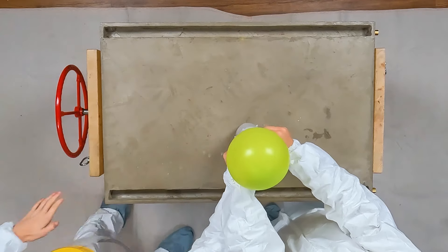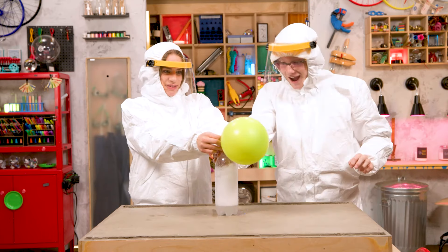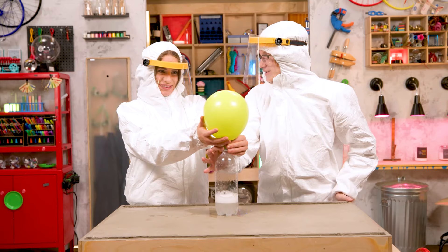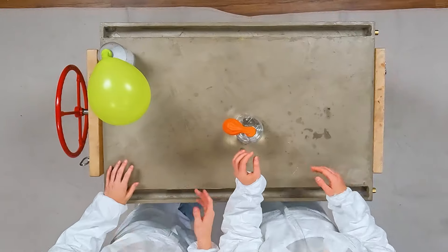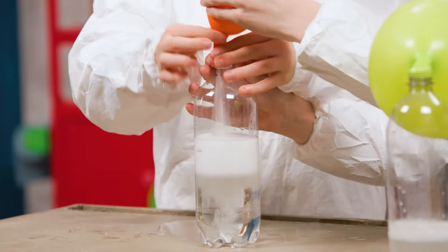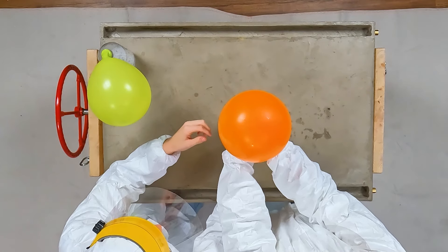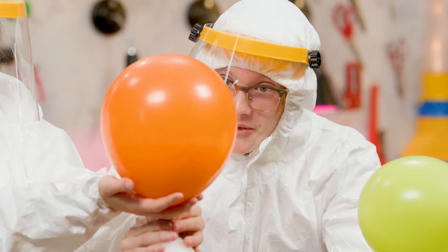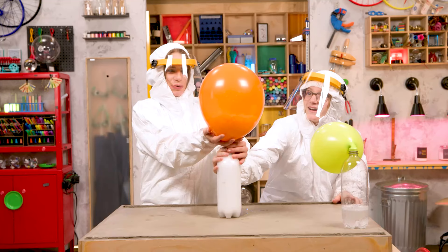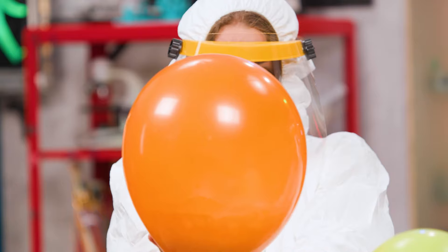So that one worked. I'm at a loss for words. That was very cool. Should we do the next one? Let's do it. Three, two, one. Hold the top — hold it. Whoa, look at that. That's awesome. You can see it inside the balloon. That's so cool. This one's a lot bigger than the other one. This feels weird. That looks like it's about to pop.